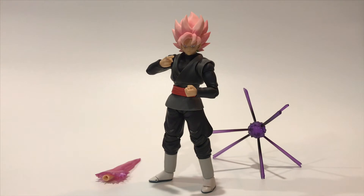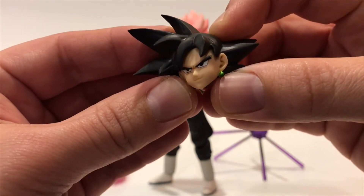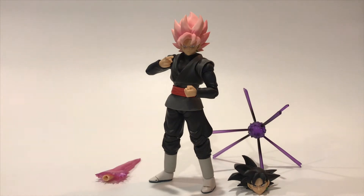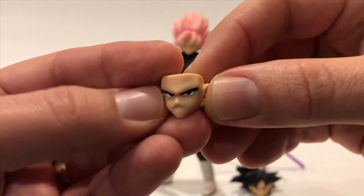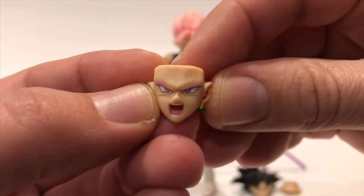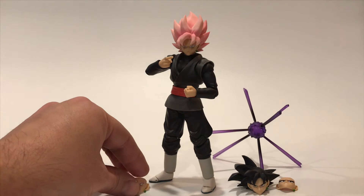He's also got the powered-down head — look at that, mean evil Goku look, nicely done with that Potara earring on the side. Then there's one extra interchangeable face for the powered-down look — he's just grinning, he is pissed. And then one more interchangeable face as Super Saiyan Rosé, kind of like powering up, really nicely done. Love the eye color — it's a grayish light blue — and of course the Potara earring.